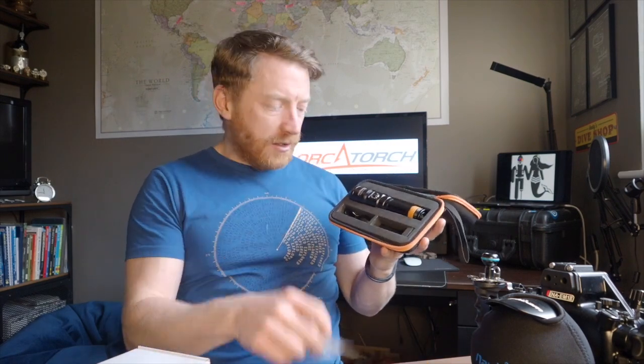Inside the foam-lined case we've got some O-rings, a USB charging lead and the torch. Looking at the O-rings first — there are three of them, they come in a sealed bag with some silicone grease. I'm a massive advocate of carrying a save-the-dive box, so I'd write on the bag 'D710' or 'Orca Torch' or 'backup light' — whatever that torch is to you. That way when you're looking for the O-rings and you need them, they'll stand out.